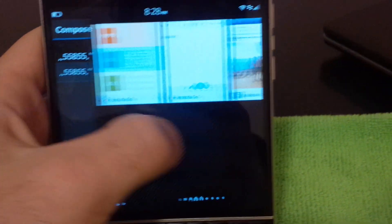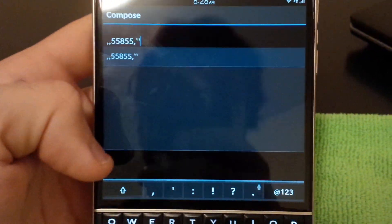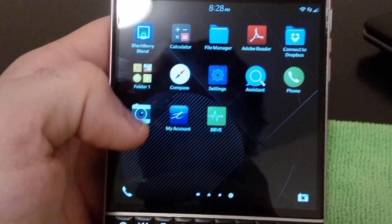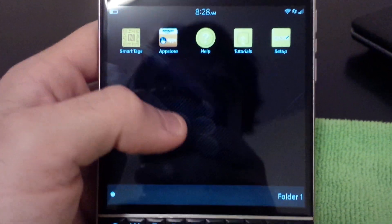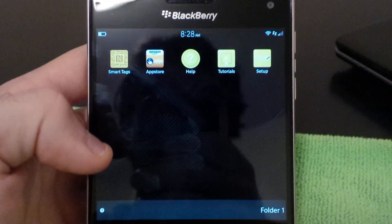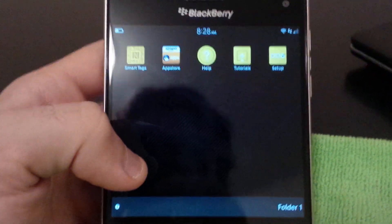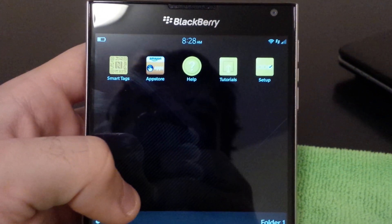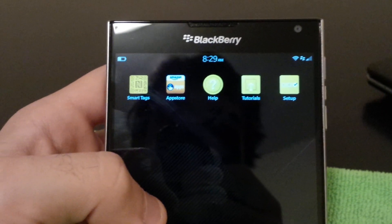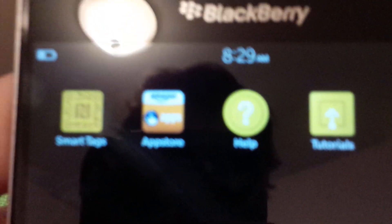The main difference you'll see with the BlackBerry 10.3 operating system, which comes with the BlackBerry Passport, is that there is an Amazon App Store. I put it in a junk folder because I don't play games and have no use for it — I'm just a texter and a talker. But if you do like playing games, specifically games from the Google Play Store, you will find them in the Amazon App Store.